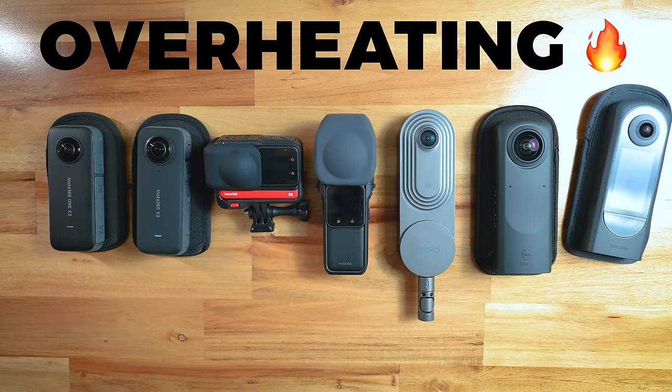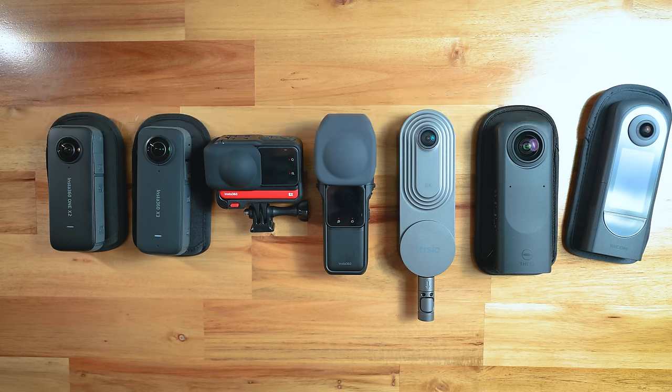In terms of overheating, all of them can overheat if you're in excessively hot conditions, using a slow SD card, recording for a really long time, or using your camera intensively. But I wouldn't say that any of the seven have overheating issues that are out of the ordinary.